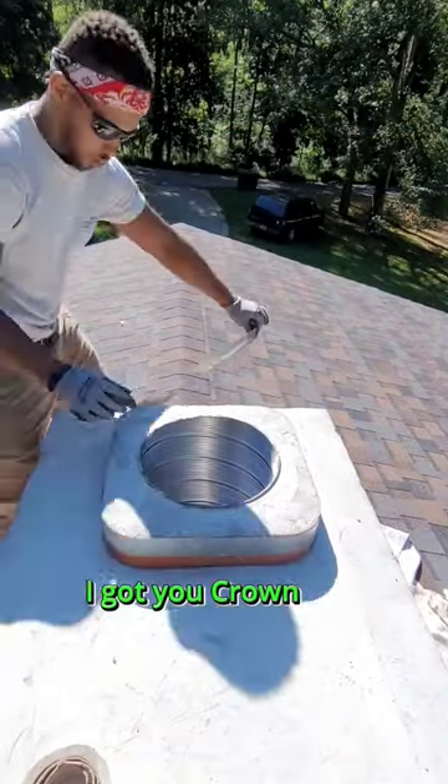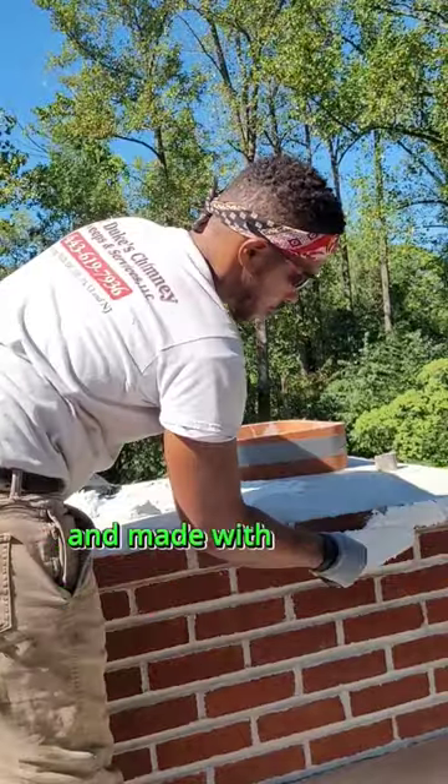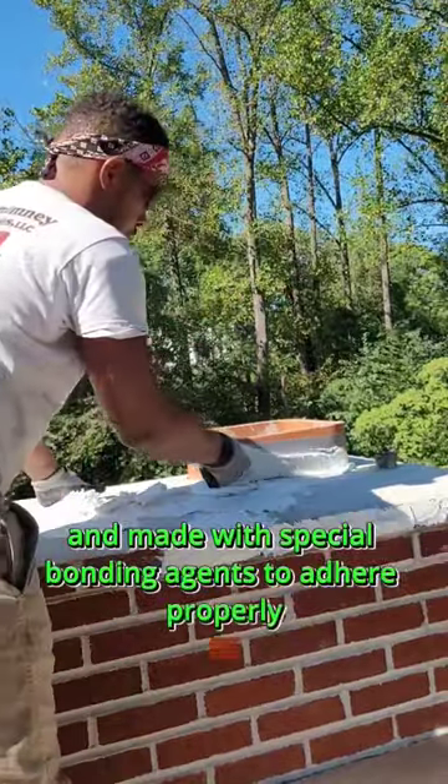Leaking chimney? I got you. Crown Seal is a flexible mortar that is applied as a layer over top of your cement cap and made with special bonding agents to adhere properly.